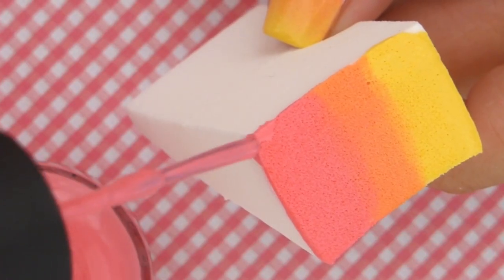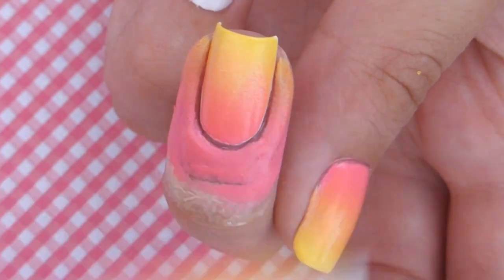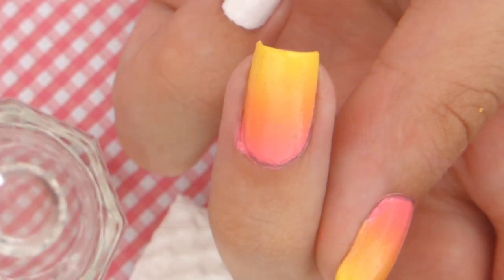You can use the corner of the sponge to fill in any white space that was missed for a completed look. Peel off the latex and then use a small brush dipped in acetone to clean up around your cuticles.